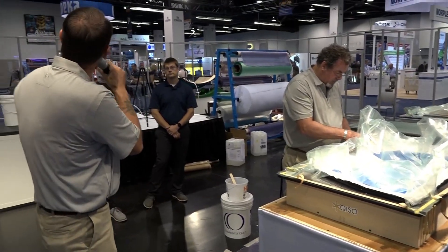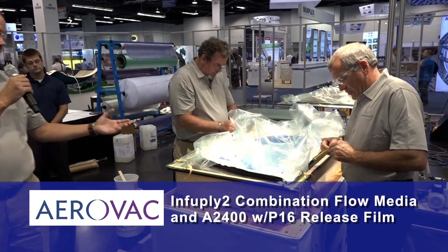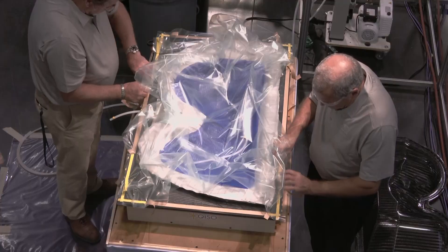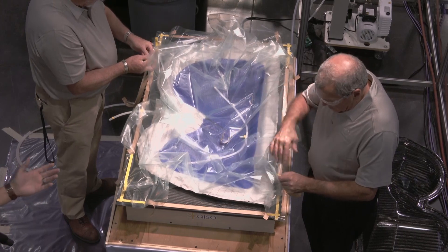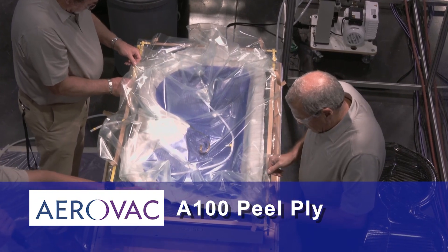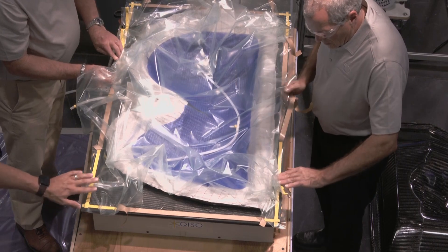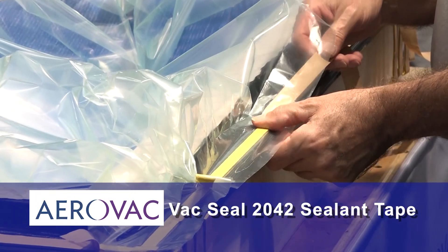The blue material you can see on screen is the InfuPly II. Because of the thickness of the laminate, the InfuPly II is specifically designed to aid resin flow. It's a combination material with the A2400 release film, a P16 perforated film, and then the flow media or mesh is that blue layer on top. The A100 white with red stripe peel ply will slow the resin down and allow it to fully permeate the part. The guys are also using VaxSeal 2042 tacky tape as sealant tape around the edge.